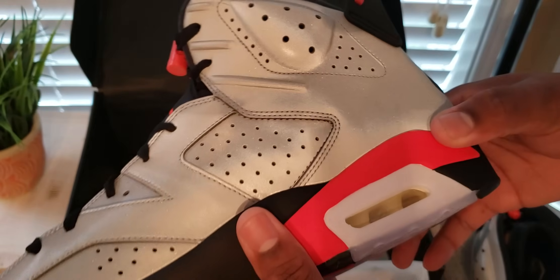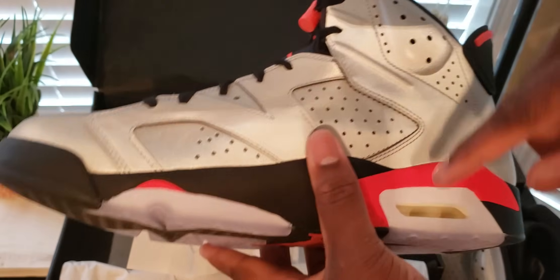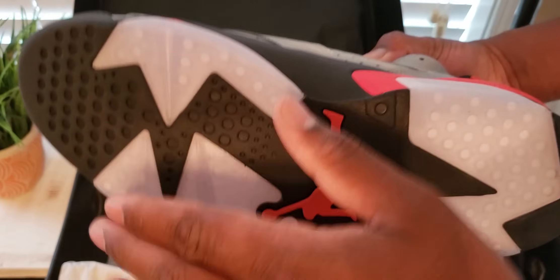So far, so good. Got the clear here. Over time, that's going to yellow. All this will yellow over time.